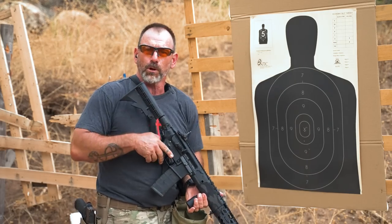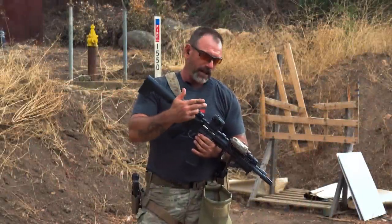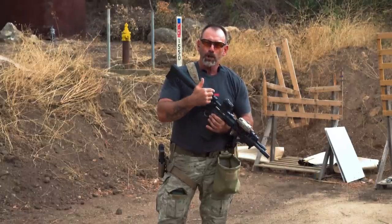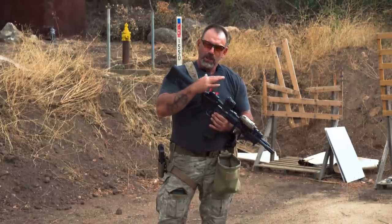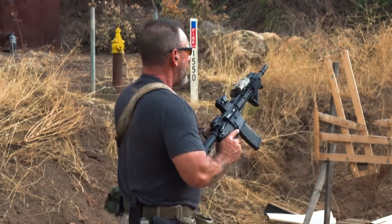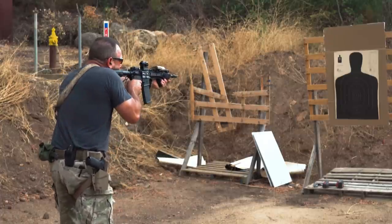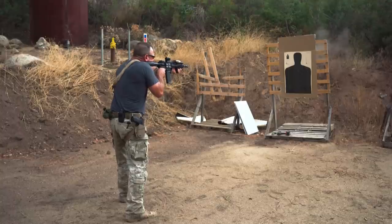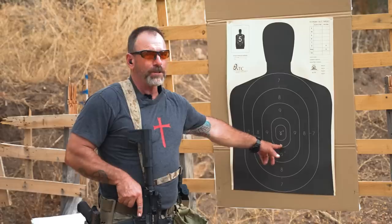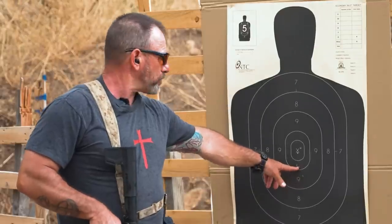Now we'll go with the lower third co-witness. We've switched platforms — we've got the Sig Romeo 5 with a lower third co-witness. So that's a little bit higher than true co-witness, and we'll see where we're at. Again, I'm going to aim right at that X, just like I did before. Aiming right at the X, we're dropping here almost the same place as we were with the iron sights.